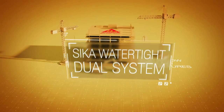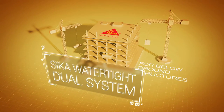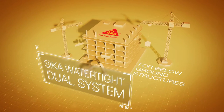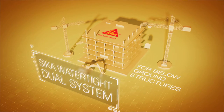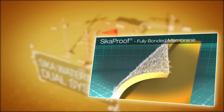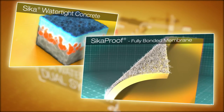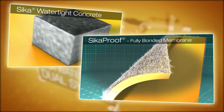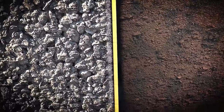Introducing the dual waterproofing system of Seeker watertight concrete and Seeker proof for below ground structures. The dual system includes both Seeker proof fully bonded membrane and Seeker watertight concrete, supplying two layers of waterproofing to provide the utmost protection. The Seeker proof membrane element of the dual system is the first line of defence against water ingress and harmful chemicals.